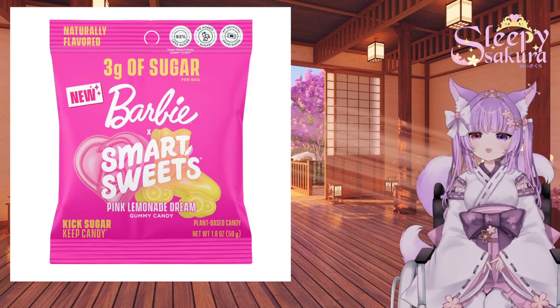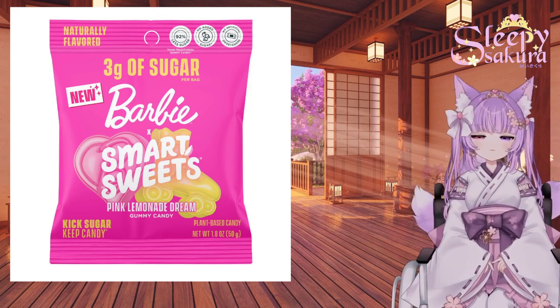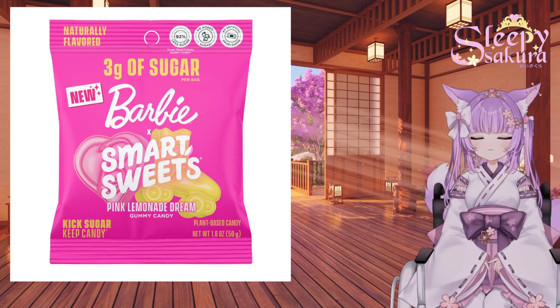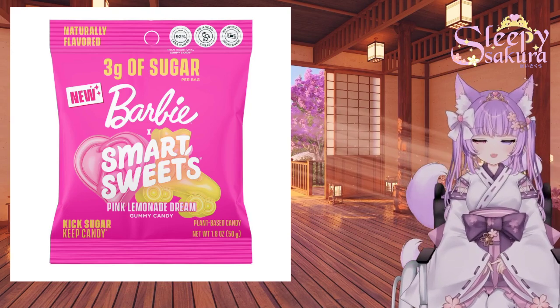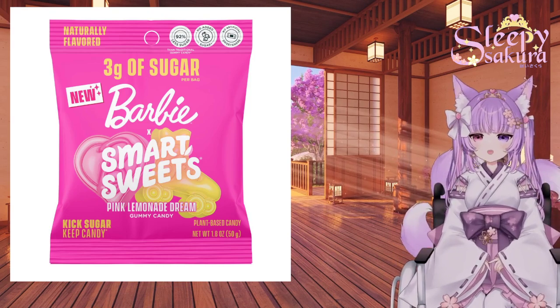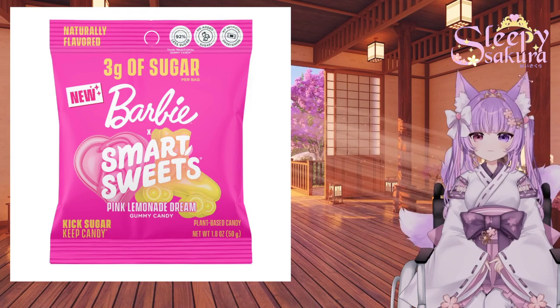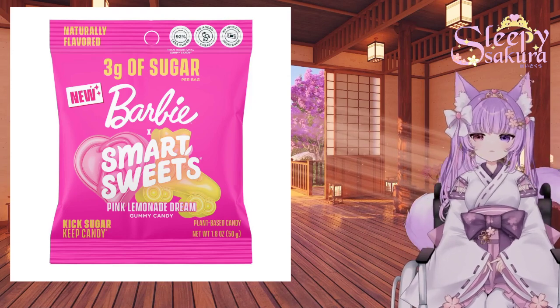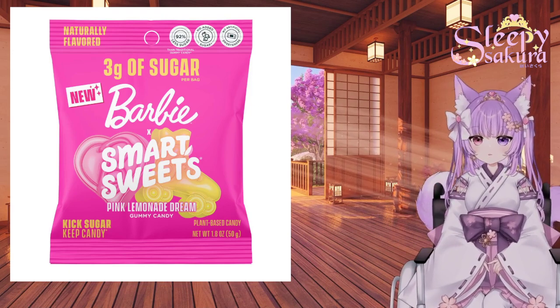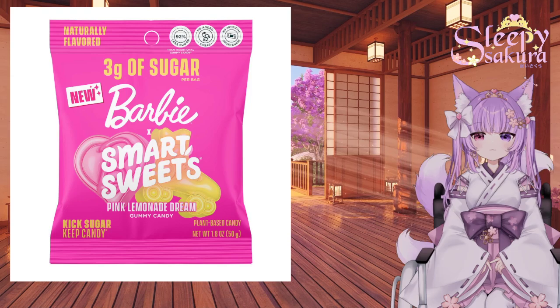And today, we are going to be tasting Barbie X Smart Sweets Pink Lemonade Dream Gummy Candy. For those of you who have watched on my Twitch, you know that I have tasted sweets by Smart Sweets before — I think they are decent.